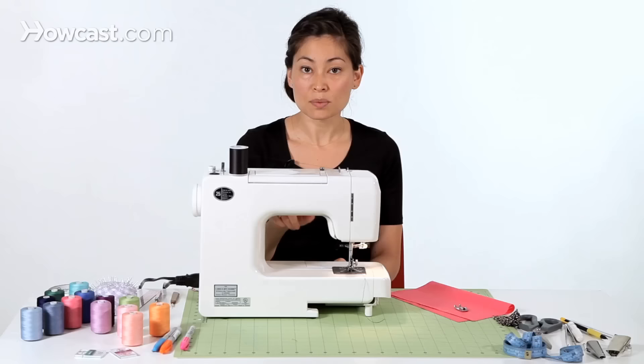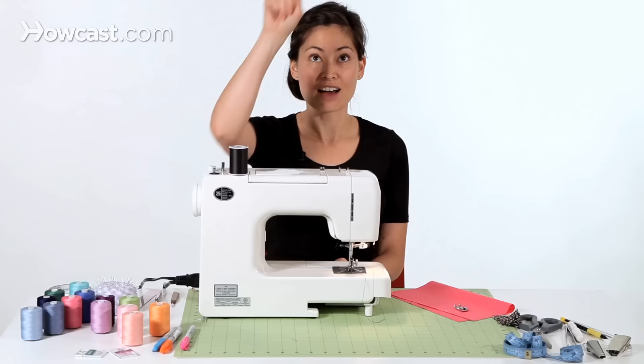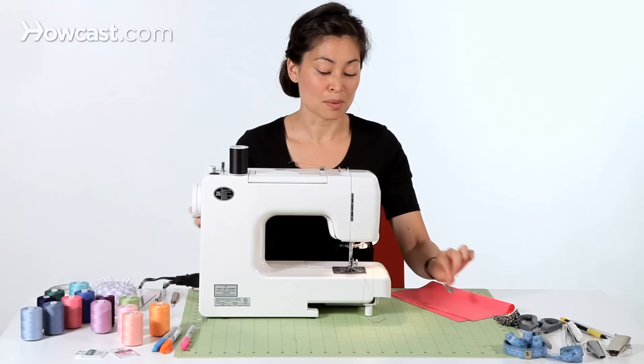I'm going to go ahead and set mine to as wide as it can possibly go, the widest zigzag. And now I'm going to go to my stitch length. The stitch length on a zigzag is how far apart each stitch is, so you could have a really long zigzag or a very short zigzag. I'll just do 2.5, and then you are almost ready to go.